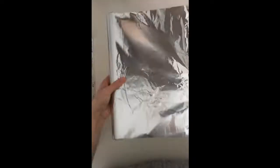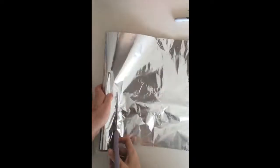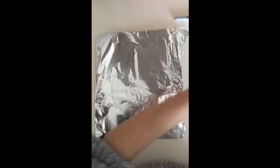You're going to need about a square size of aluminum foil, a sharpie or marker to draw on, and some scissors.